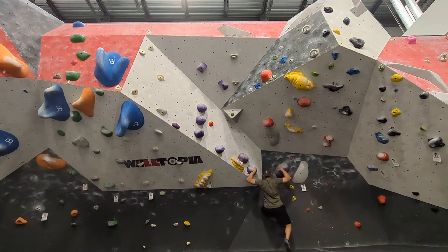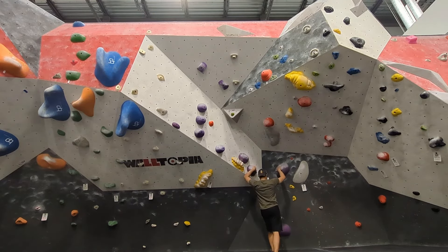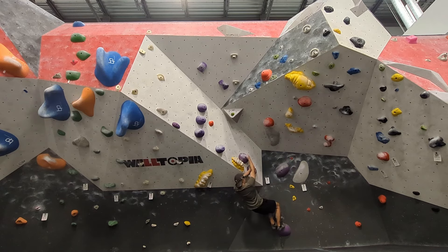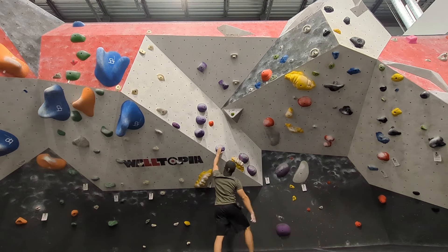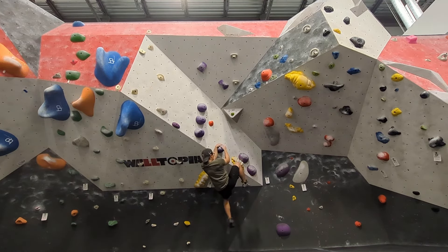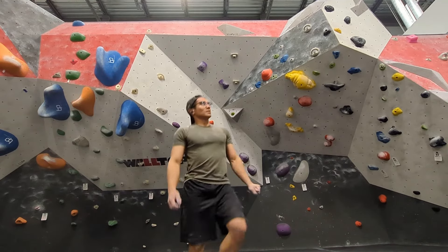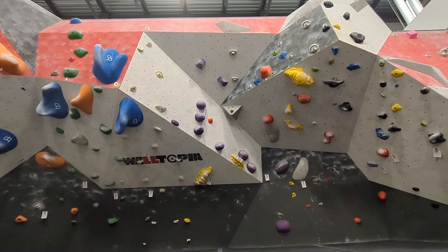I decided to try this purple V8 because it doesn't seem so bad until you get to the pinches. Unfortunately, it was a little too difficult for me to do at the end of the session. The holds were just a little too slippery for my feet.